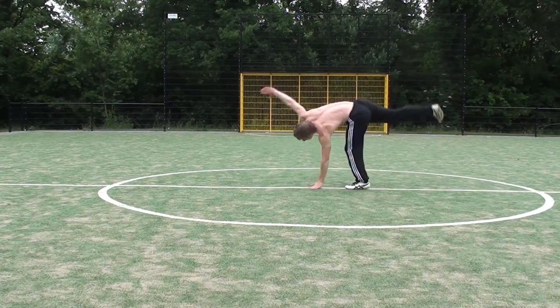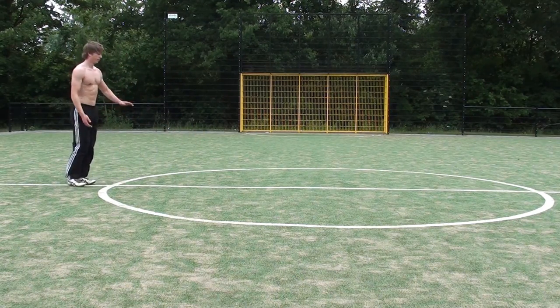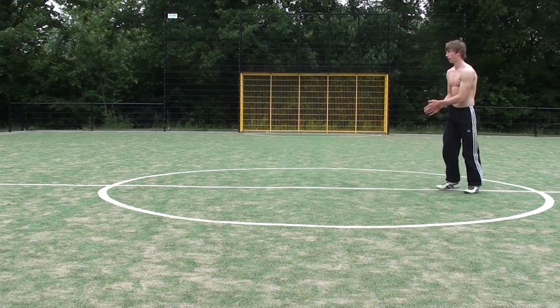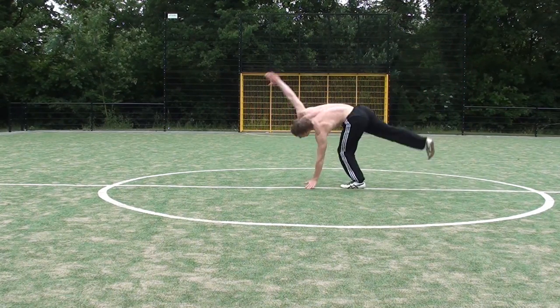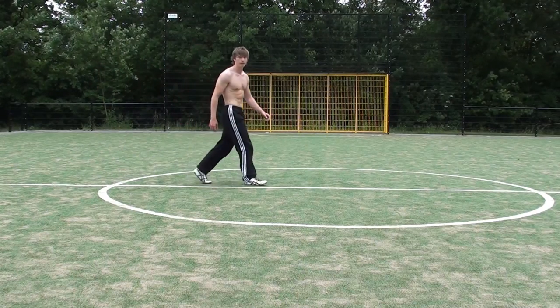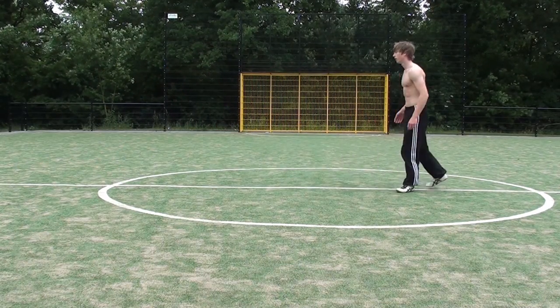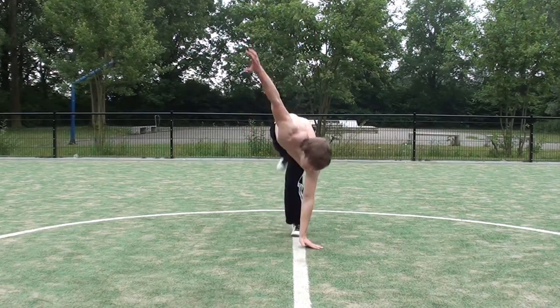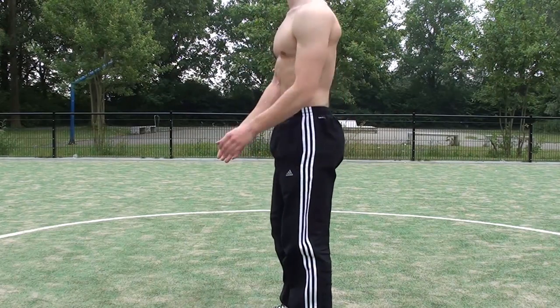I first demonstrate the cartwheel starting with the left leg. So what I will do is put out my left leg in the air and then place it on the line, followed by my left hand, and then my right hand will come on the line. And I finish the exercise by landing on my right leg. And then the front view will show you how it's done as well.